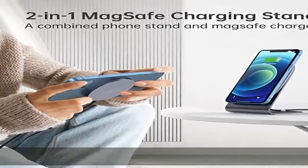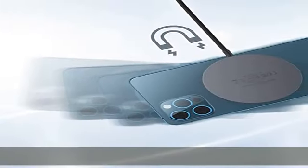Snaps magnetically into place to ensure perfect alignment and a strong hold for stable and efficient charging — up to 7.5W fast and safe wireless charging.